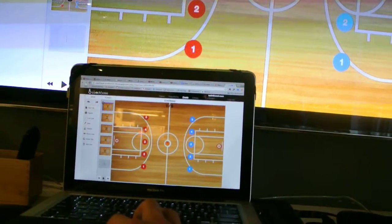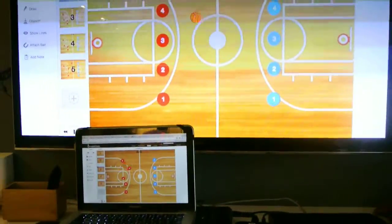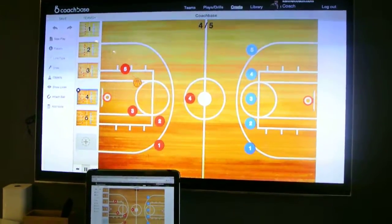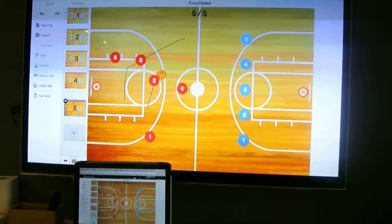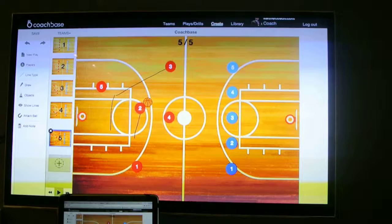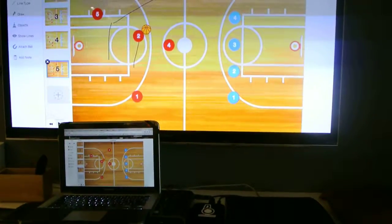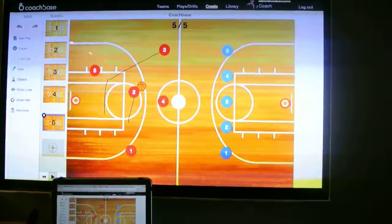So let's say you go to coachbase.com and then you create a play and we're going to animate this play, and you're going to see it appear on the screen. As you can see it's pretty smooth and it works for Windows and your Mac desktop, and coming soon on your Android app.